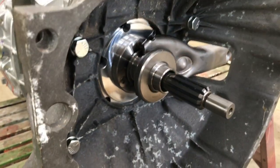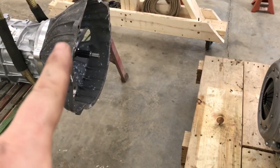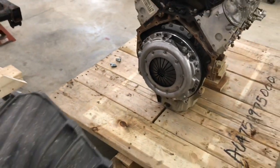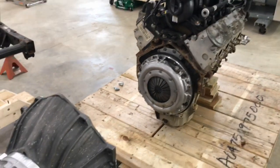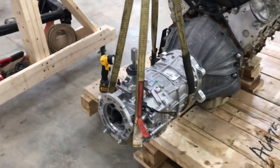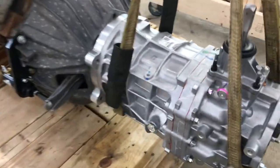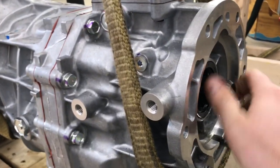Now the trick is to line up this transmission with the center line, get the input shaft of the transmission to accept the pilot bearing and the back of the flywheel, and then bolt the bell housing to the engine. The transmission went on okay — I had to put it in first gear to spin the input shaft to get it to line up with the clutch splines.